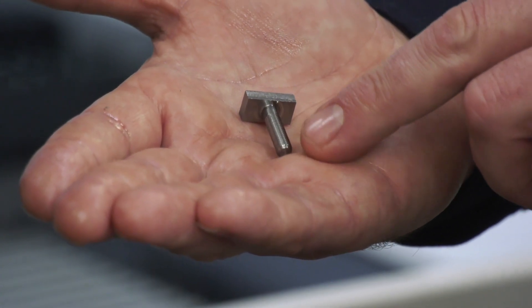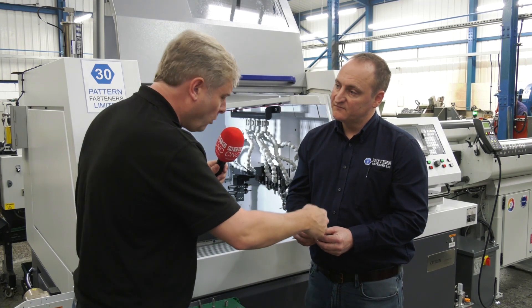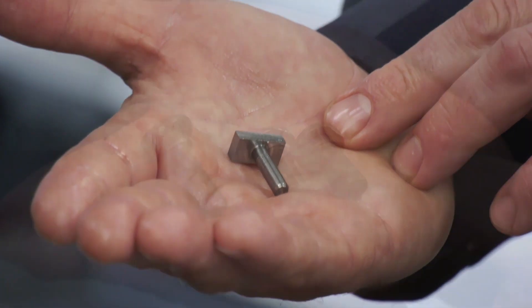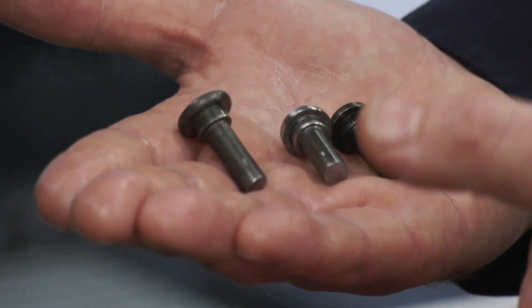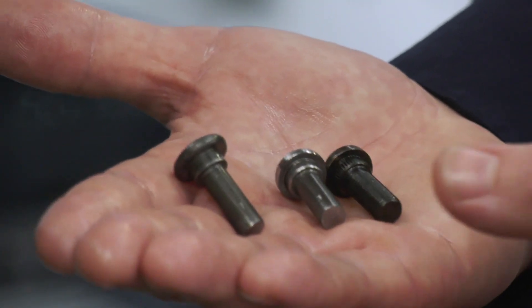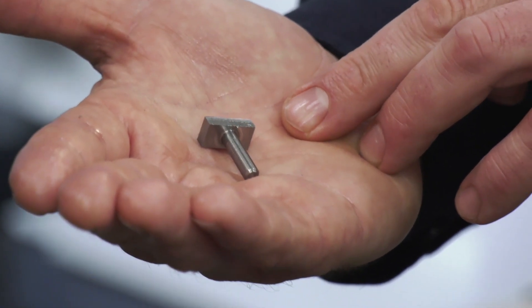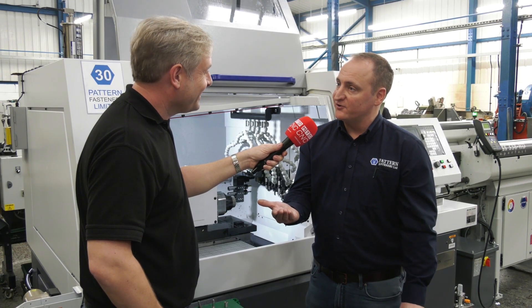Now I'm looking at the cold-forged parts here and thinking why wouldn't you do that - but it's more because there's a lot of material removal there. Yeah for this job there is. The cold-formed parts are often called for on drawings for grain flow reasons, materials etc, so we keep that part of the business for those reasons. But the L32, this is perfect for it, works very well. And you can run it 24-7 essentially? Yeah you can run it overnight and it's great when you get the production the following morning.